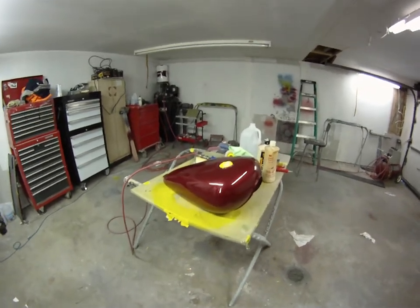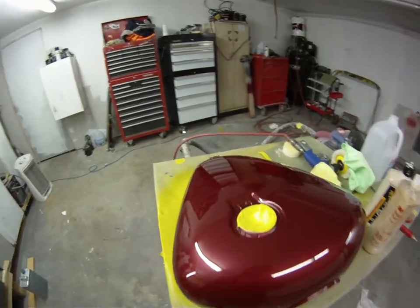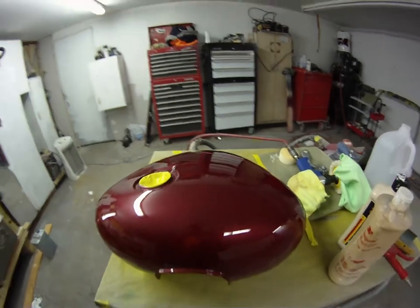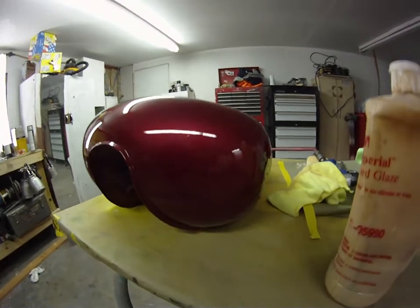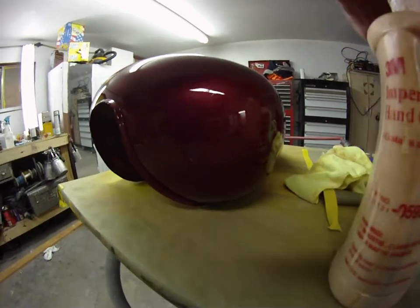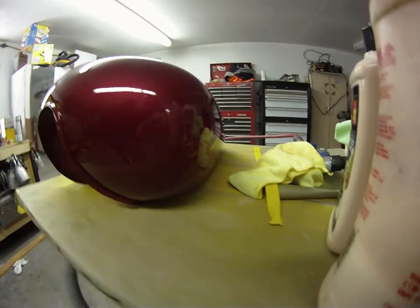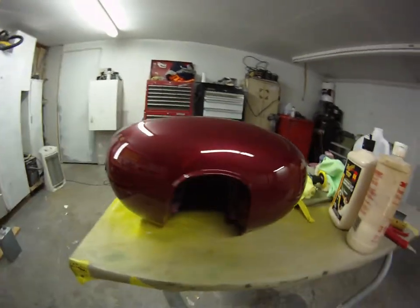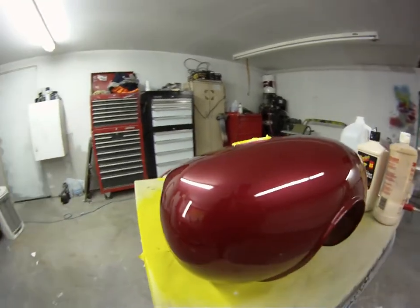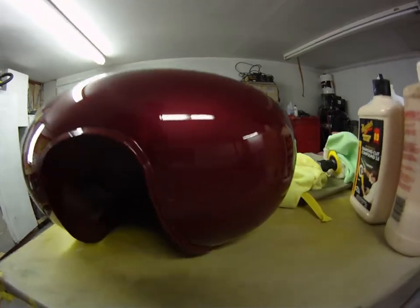Just got done wet sanding dirt nibs and drips out of the clear. No more dent that was there, and about three of them right in here — those are fixed and gone.